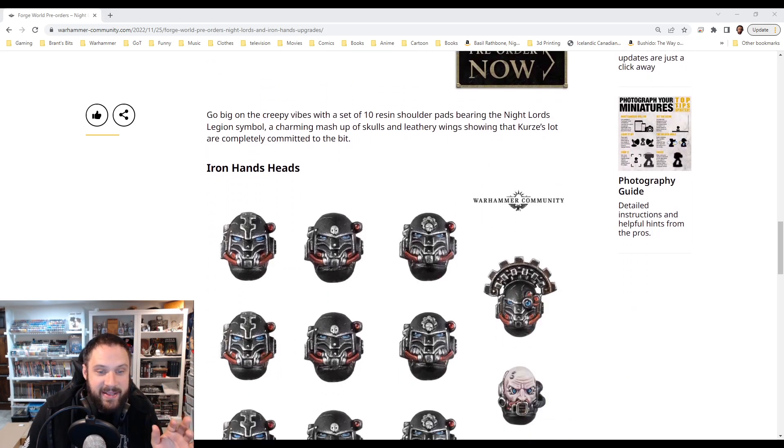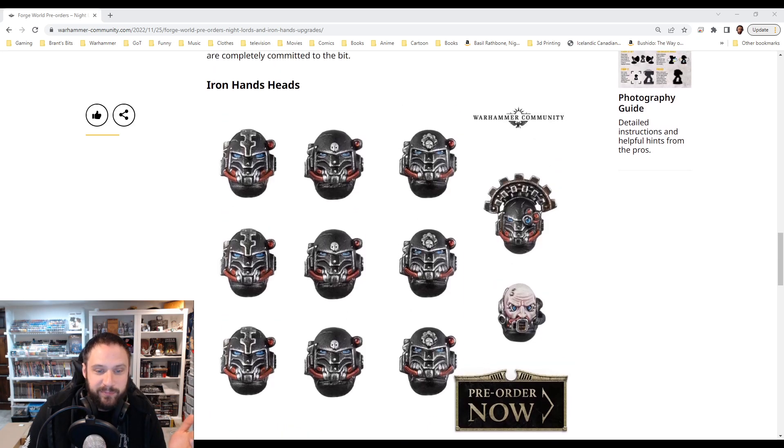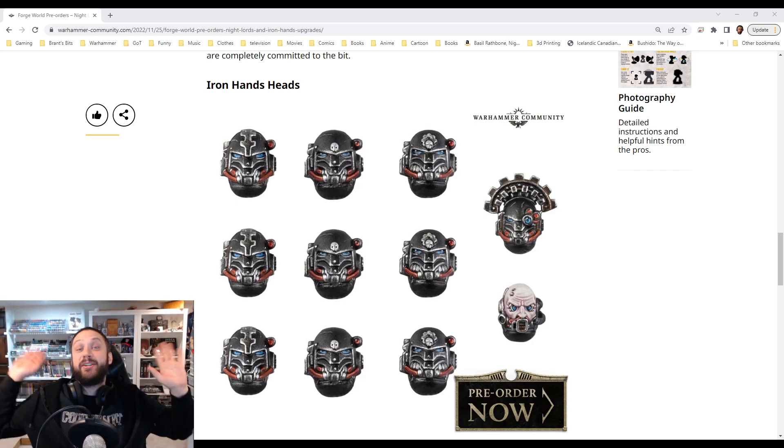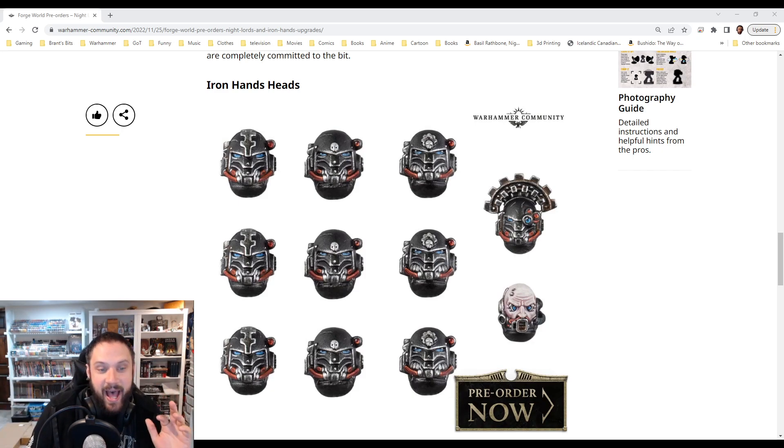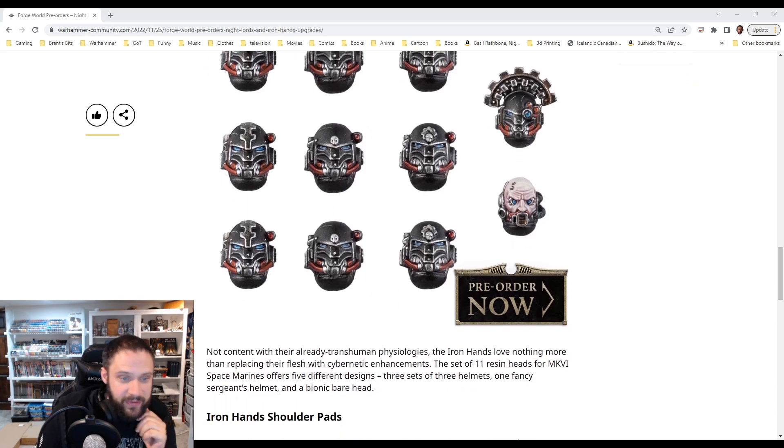And then the Iron Hands heads — come on. That unhelmeted head is one of, I think, the coolest unhelmeted heads they've ever brought out in the history of 40k. That's how good that head is. The leader having the crest is great. And the rest of them are just great one-off helmets. You can use them for bionics for a lot of different forces — especially the middle one, just having the plating on it. Love it.